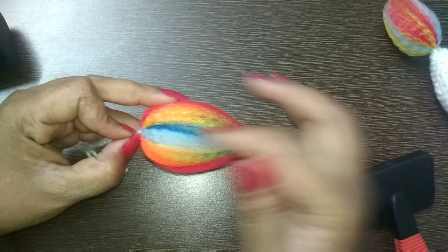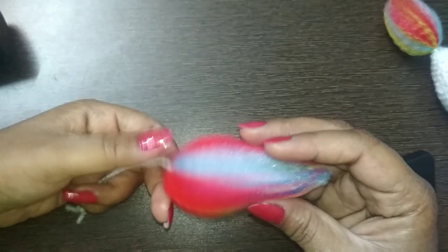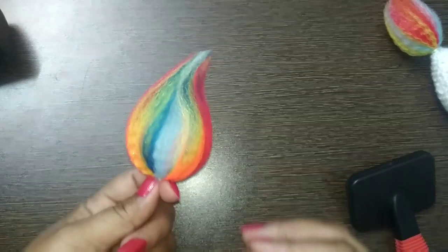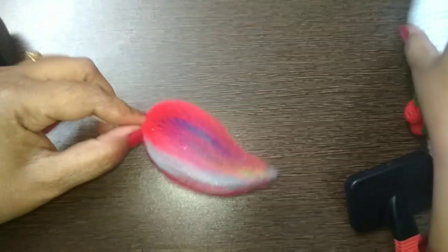You can see different colors and different shades. Any extra yarn you can trim with scissors. Right now it's a bit wet and sticky, but when it dries up completely it will take its shape. Your beautiful flame is ready! This smaller one is a bit simpler, but this bigger one has more diverse colors and looks more beautiful than a real light flame.